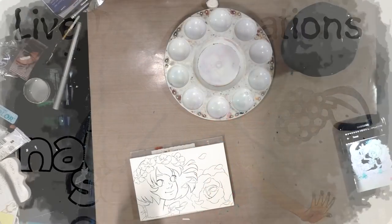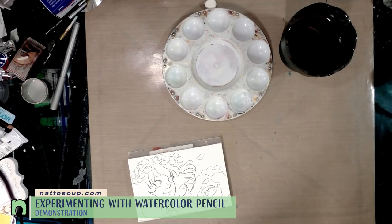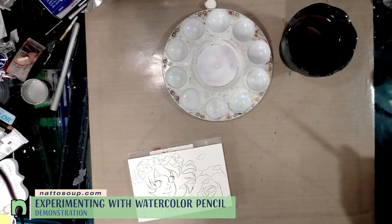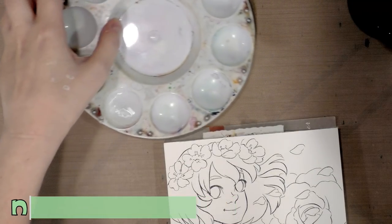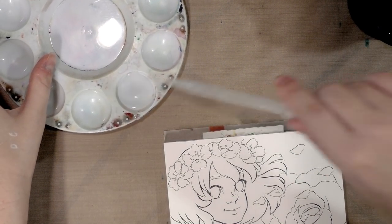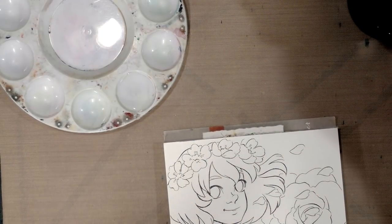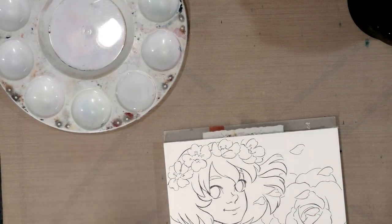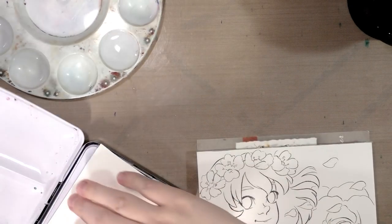Hey guys, so today we're not doing exactly a tutorial, but we are doing something that should work in theory. We're going to use watercolors and watercolor pencils, and the focus is going to be more on the watercolor pencils. I really just want to use watercolors to do the background color and to do her skin tone — part of that is just laziness on my part because it seems like it's a lot easier to handle it that way.